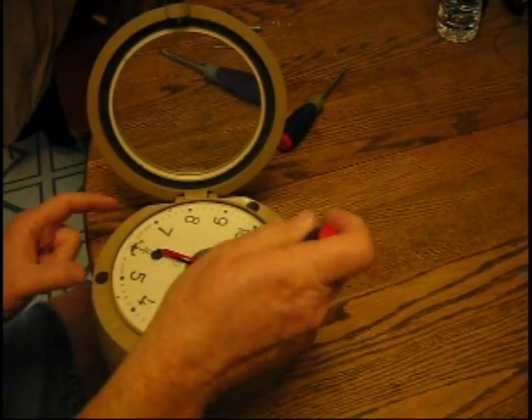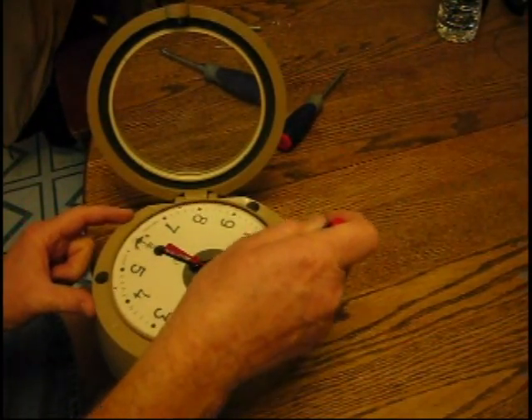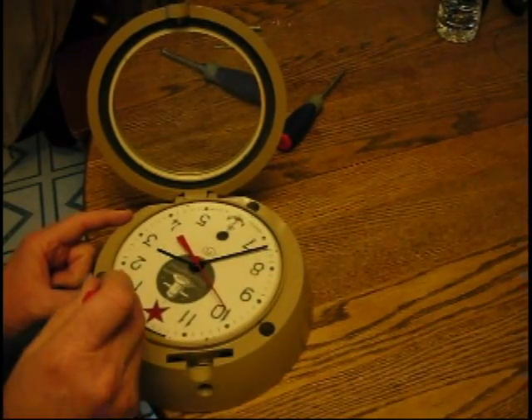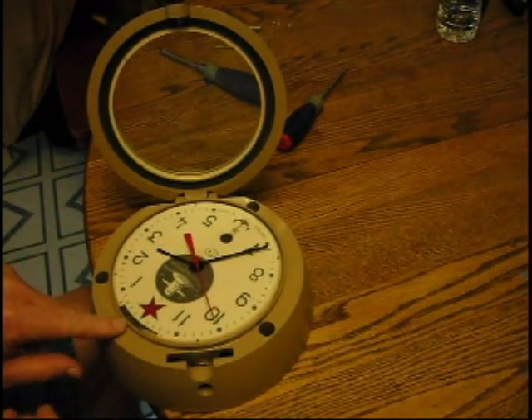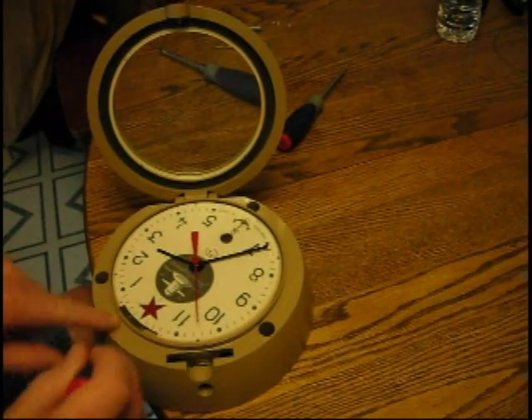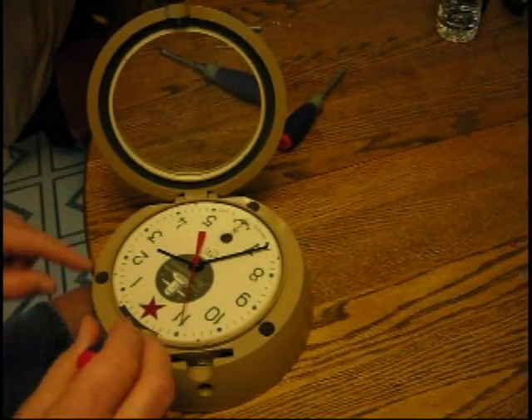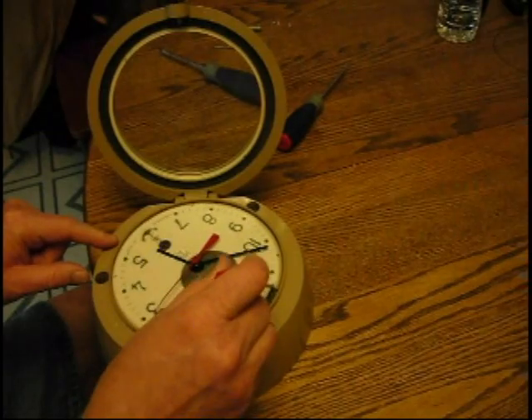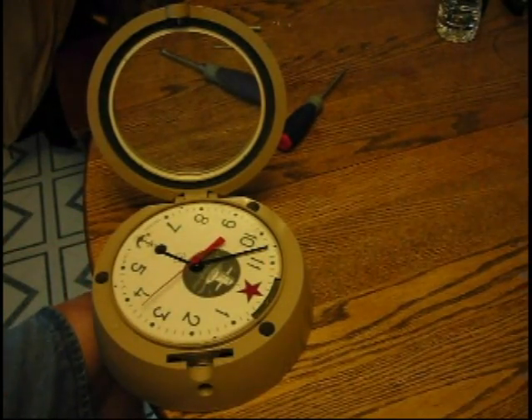I was able to move the face plate all the way around and get to the different positions where the screws are. You can see the other screw hole for the face plate which holds it in place. So you can move it all the way around and put the screws in — that's what I'm going to do.